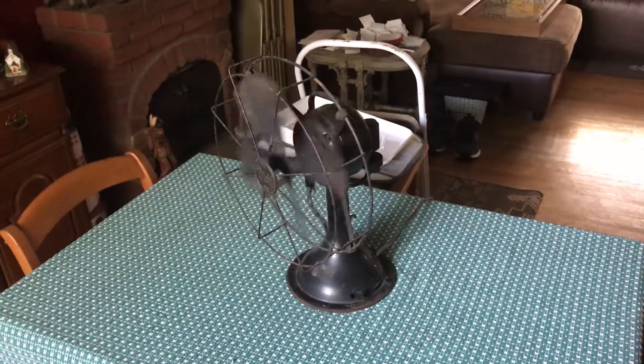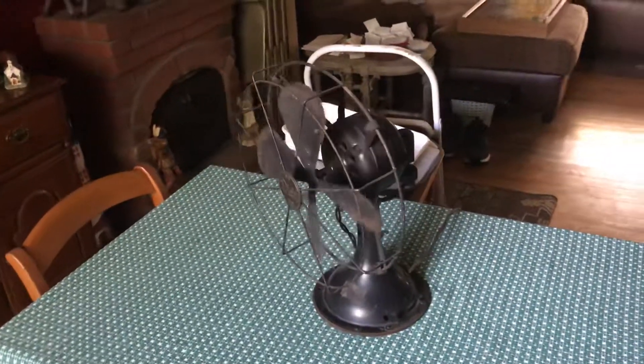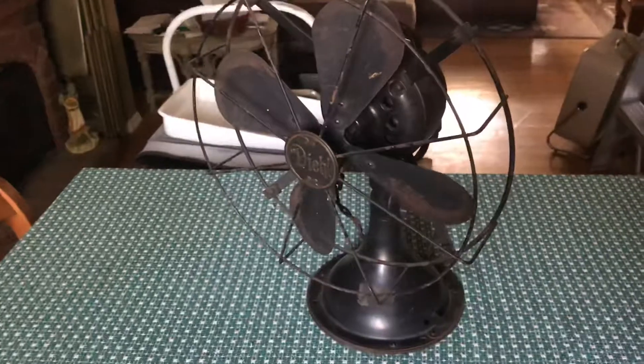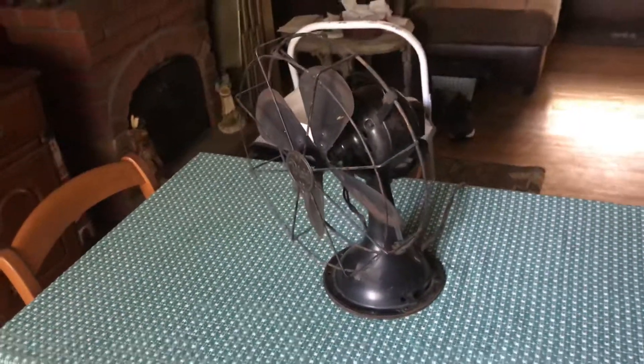Pretty nice antique piece of fan history right here. I thank you for watching, hope you enjoyed the video of this 12 inch Deal oscillating table fan. Take care.